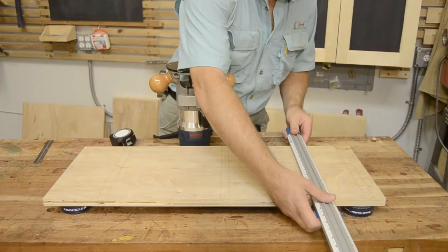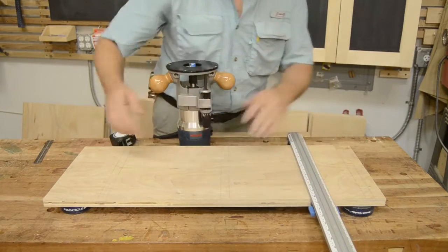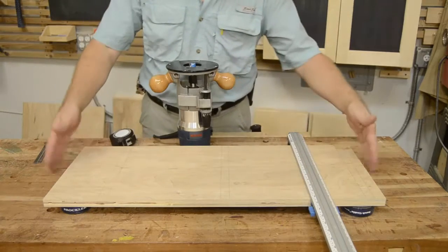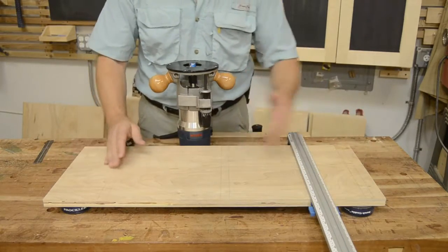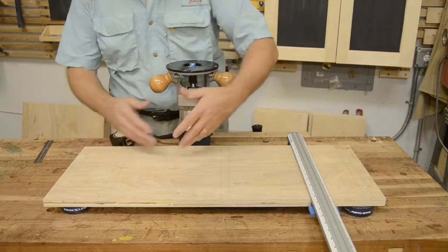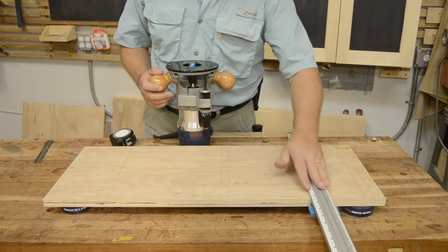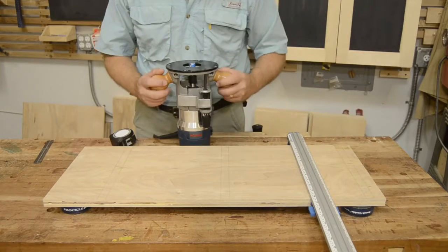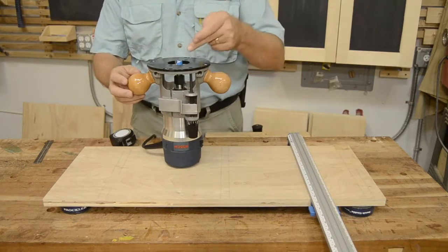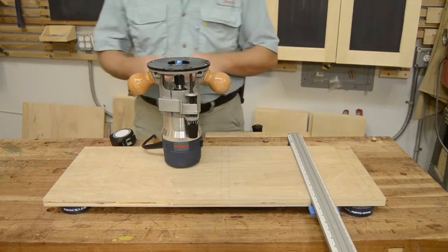Straight edge guides of various types are very helpful for being able to do dadoing across a panel. This is going to be a short bookshelf with three shelves, so I need to cut three dados in order to make my shelf side. The problem is that I can't just put the straight edge guide on the line that I want to cut and cut it, because there's a distance from the edge of my router base to my router bit which has to be accounted for.